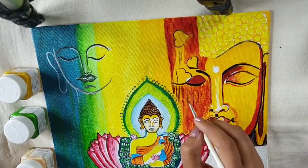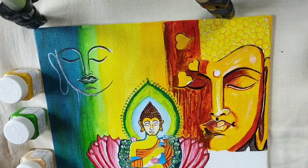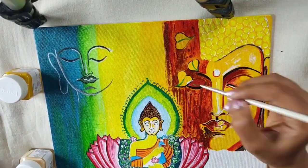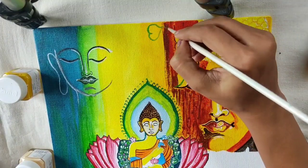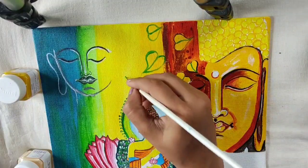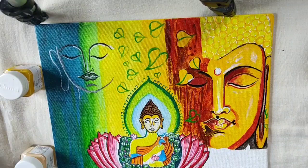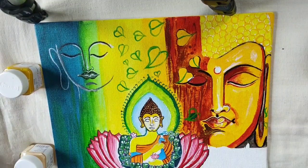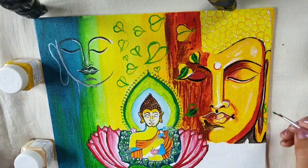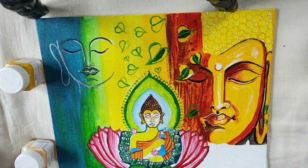After that we have to make the leaves by using deep green color, and then by using light yellow and white color we will give the detailing. Whenever the leaves color and detailing is completed, we have to draw some lotus flowers in the right corner of this canvas. See here how I am drawing the leaves realistically.